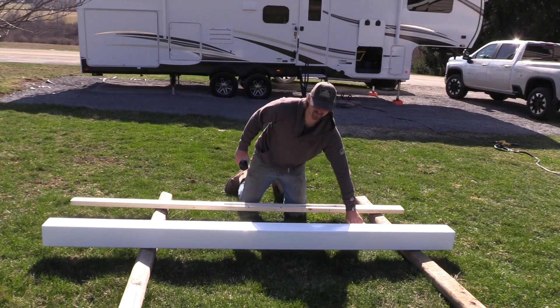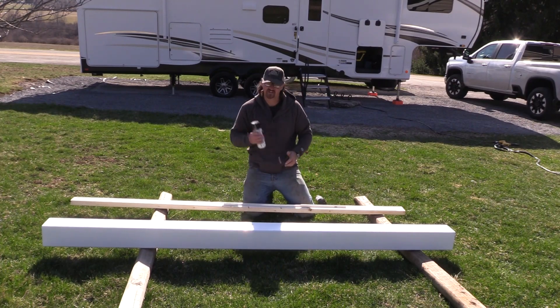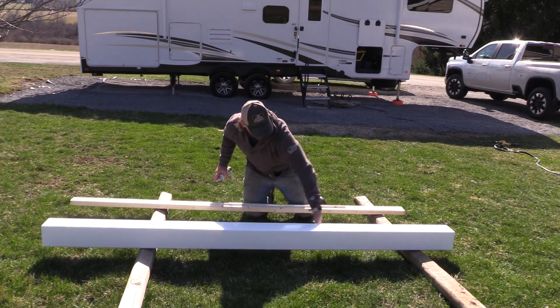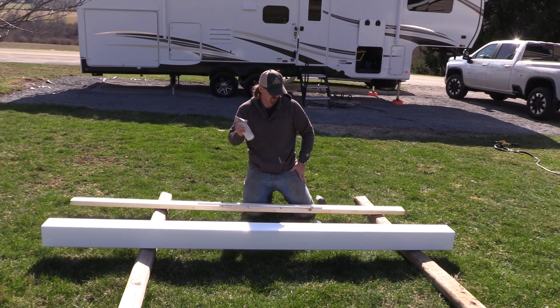I'm going to go ahead and paint all my stuff black so it matches everything else. Make sure your plastic is all good and dry, get this sprayed down, get your cap sprayed, and I'm going to even do the small piece of angle iron. So let's get this painted up.